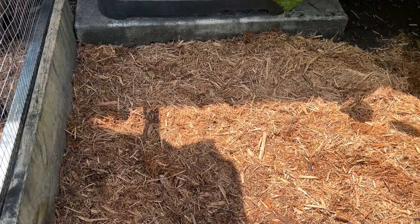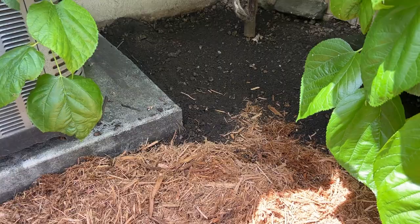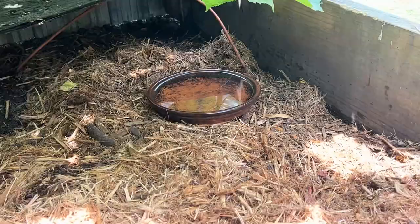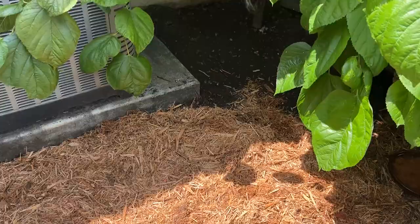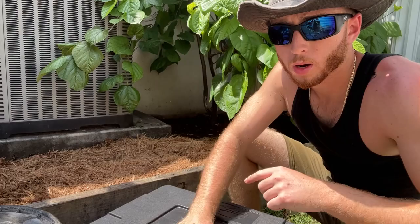There we go — that's the enclosure now. I put some cypress mulch here; in the back I left it as dirt because I don't need mulch all over the place. The main reason I wanted mulch is so that when I feed them, dirt doesn't get stuck all over the food, and so they don't drag mud into the water bowl. I ran out of mulch today, but maybe I'll get a few extra bags later. Alright, let's go ahead and start unboxing these guys.